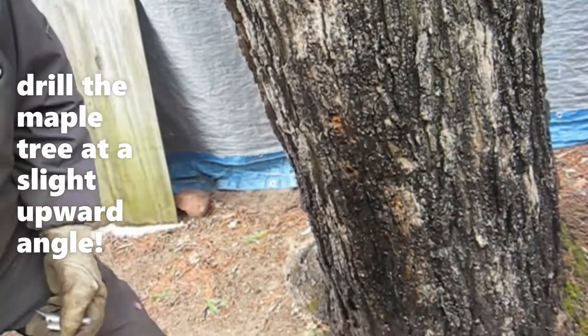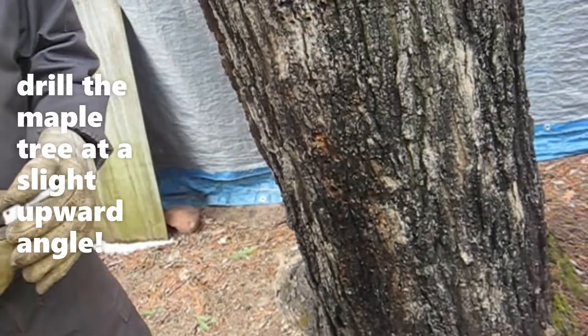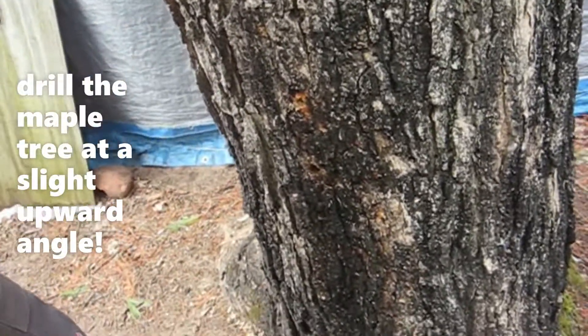Is the angle important when you're drilling the maple tree for the sap? Yes, it is. What angle should it be at? Just a slight angle.